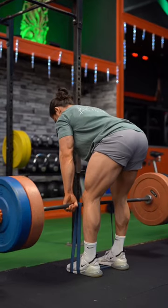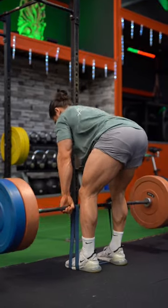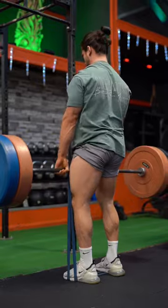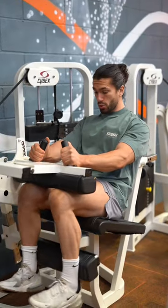Next up we have the Meat and Potatoes, the Stiff Leg Deadlift, an amazing exercise made even harder by the resistance band creating more tension at the top of the movement. A true mass building hamstring exercise.